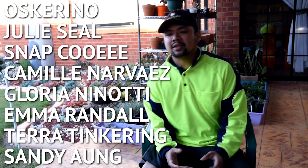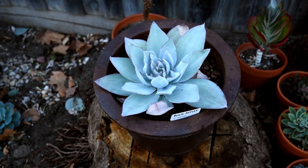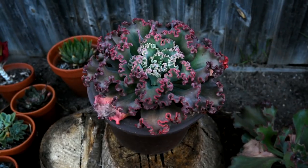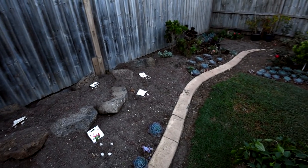I'd like to thank my Patrons: Oscarino, Julie Seal, Snap Cui, Camille Narvaez, and Gloria Ninotti — and thank you as well to the others. Your support means so much to me. Here are some of the sponsored plants: Rick Astley is looking really good, and Maridel is looking pretty with all the curls. Next up, the spot with the tulips. Right now there's no way for me to tell if things are going alright — I just have to wait until spring to see if the bulbs push out new buds. Spring in Australia starts in September. I'm avoiding any additional watering in this spot and just allowing the rain to do its thing. Hopefully the tulips bloom — it would be a nice birthday gift since my birthday is in September.